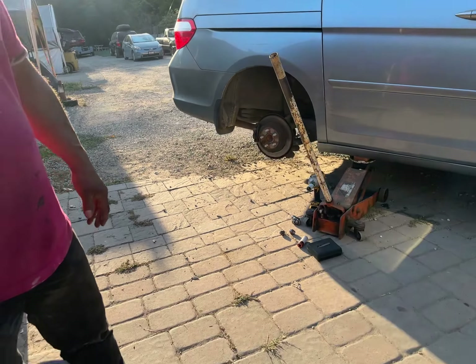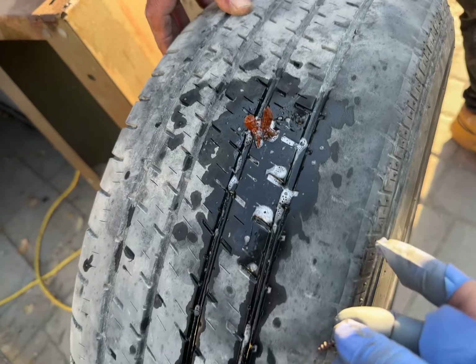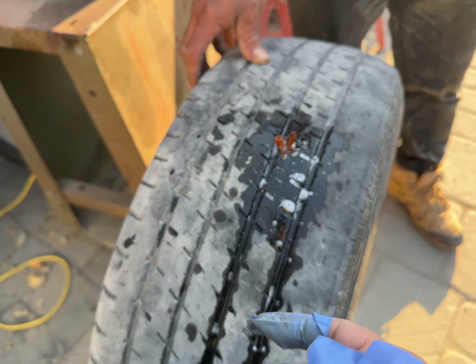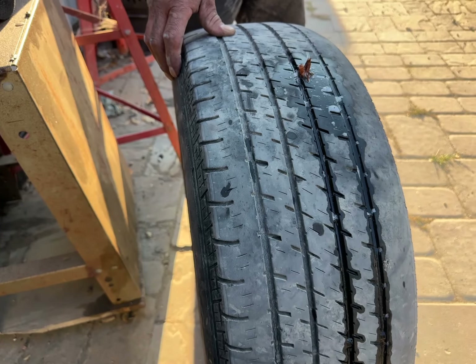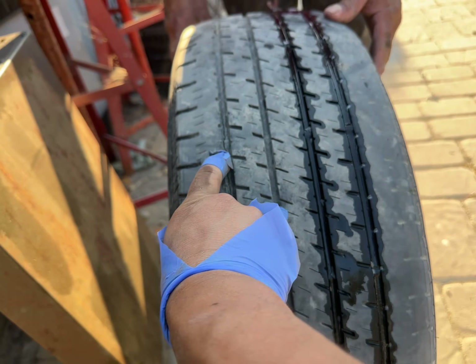The Honda family van's rear passenger tire has a screw in it, so we put a worm plug in it, pumped it up to 40 psi, and hoped for the best. Doesn't seem like there's any air bubbles. We'll keep track of it — this tire has some issues there already.